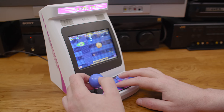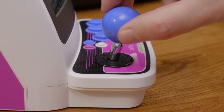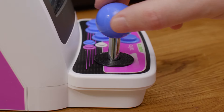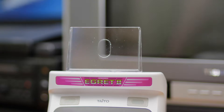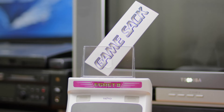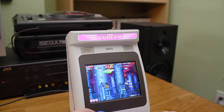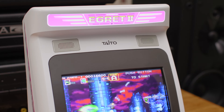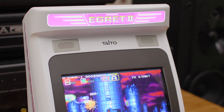The joystick is micro-switched, as are the six main buttons, and they all feel really nice. There's more travel in the joystick than there is in the Astro City Mini, but I really like it. Up top, you can slap on a cool piece of plastic and slide some artwork in there, though I didn't get anything to put inside. There are also two stereo speakers, though the sound quality is a bit tinny — mostly treble with a tiny bit of midrange and no bass whatsoever.